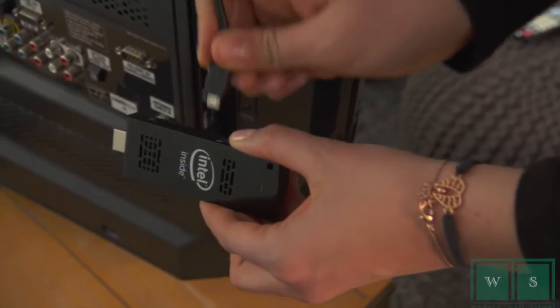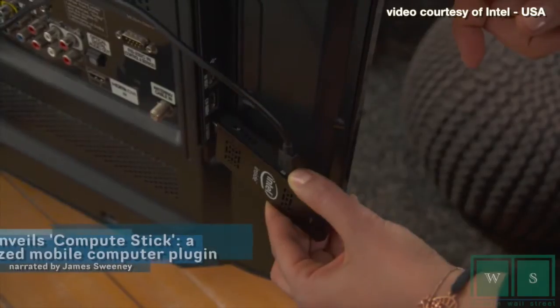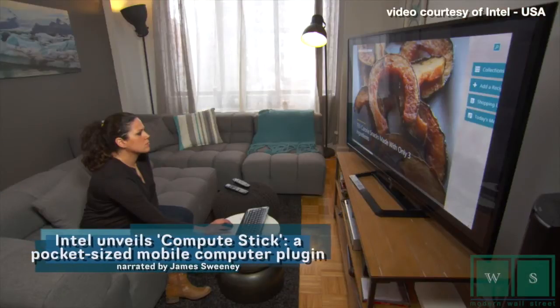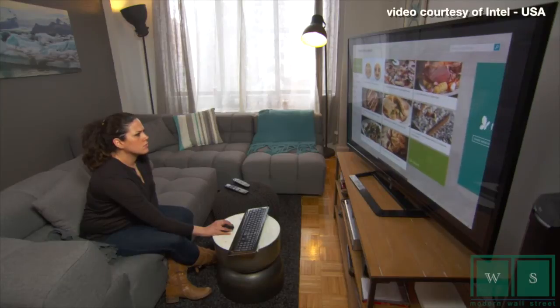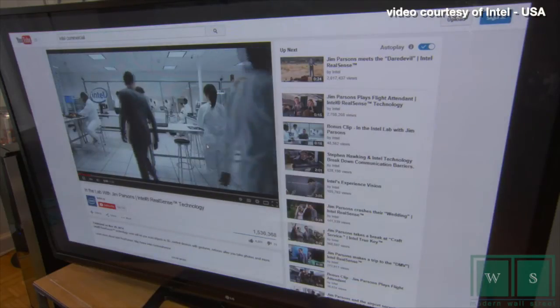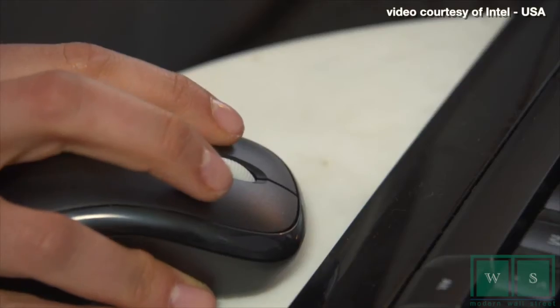Intel is revolutionizing how we experience and interact with technology, whether in your home or office, with the Compute Stick. We discussed the Intel Compute Stick to be released later this month. The Compute Stick is a pocket-sized computer that transforms any television or monitor into an entry compute experience by plugging directly into the HDMI port.